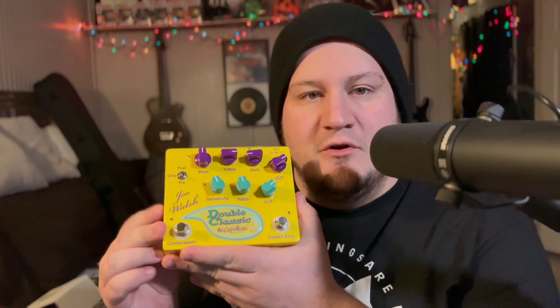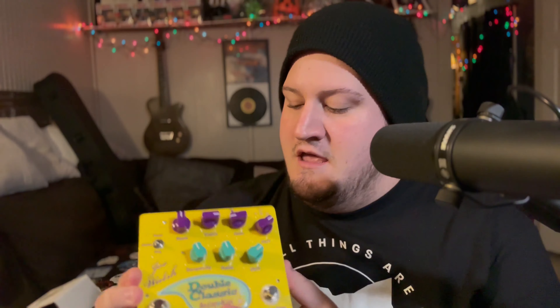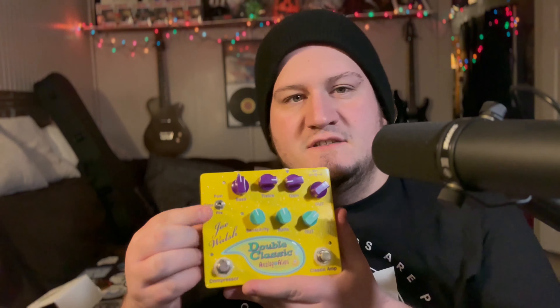If you look at the pedal, you have a compressor on/off and the classic amp circuit on/off. The purple knobs are your classic amp controls and the teal knobs are your compressor knobs. There's also a pre/post switch, which puts the compressor either before or after the classic amp circuit to give you different tone options.